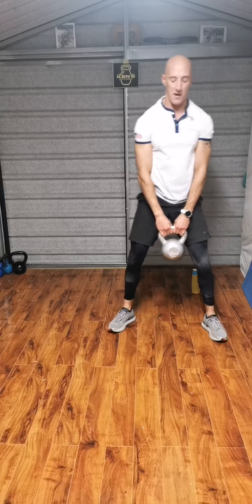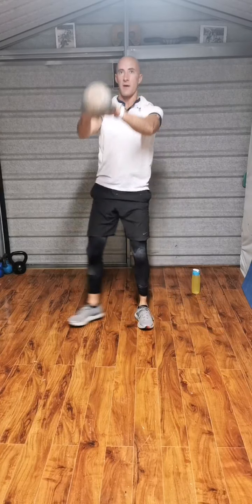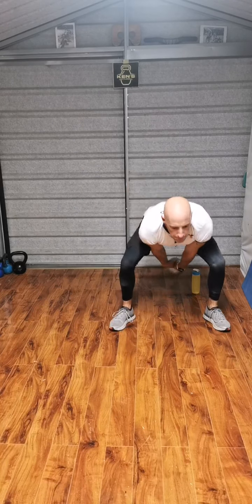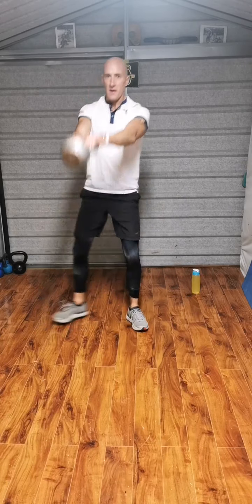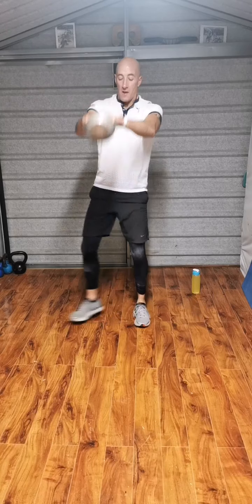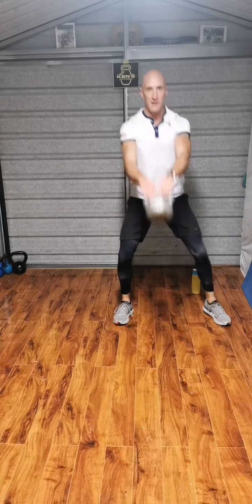Back on the feet. Double arm swing, side to side. Go. 3, 4, 5, 6, 7, to 10, continuing through to 20 and 25.